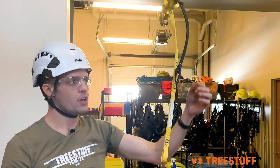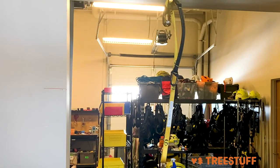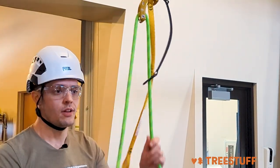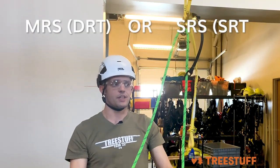For retrieval, you can attach a microcarabiner or this Petzl Mio and simply thread your rope through there first, like this, and then through the Naja. This can be used for either MRS, DRT, or SRS, SRT.